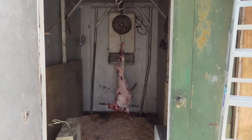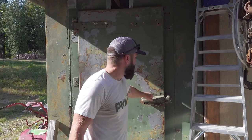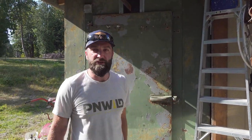This is the cooler, guys. We were able to put my bear in there for seven days, so we'll go take a look and see how the meat's looking.